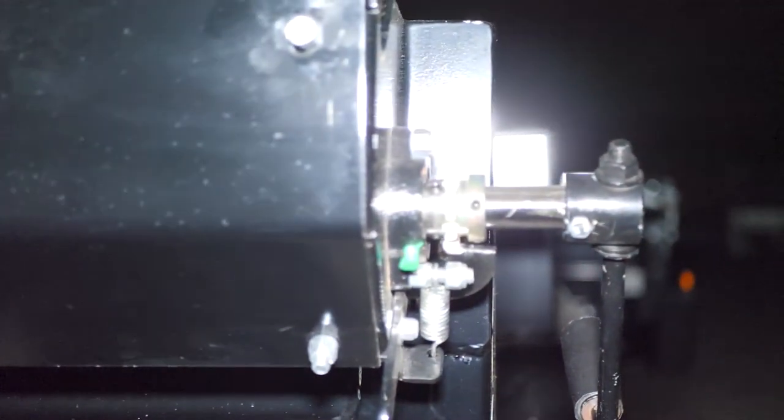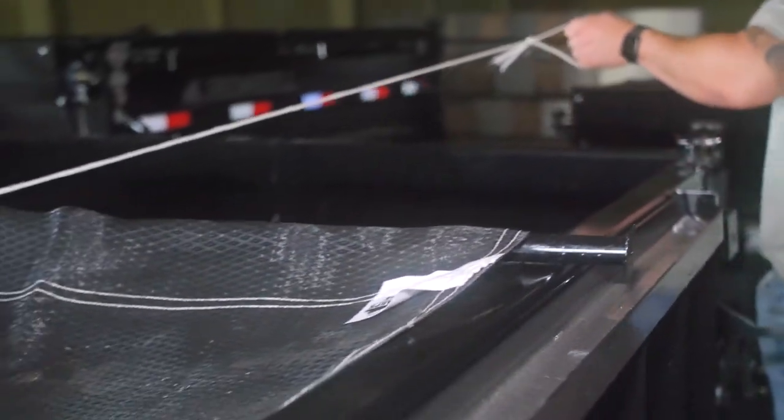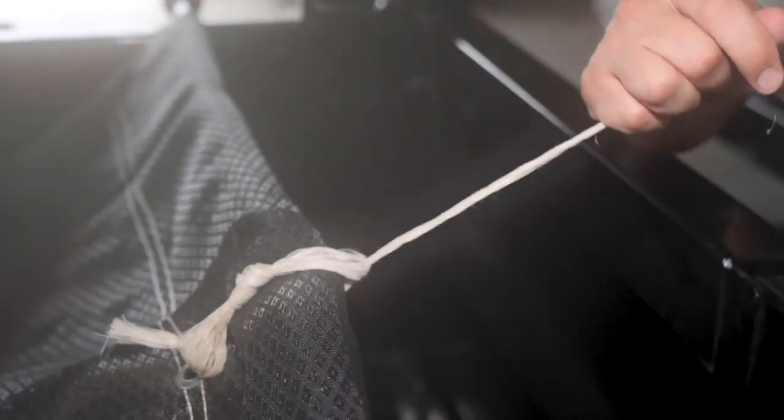Each Iron Bull dump trailer comes equipped with a front cover, and our new turtle tarps are thicker and stronger than most other tarps offered on the market, and come with an integrated rear grommet that can assist in pulling or serve as an additional tie down.